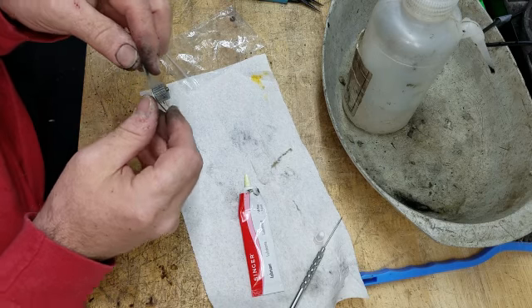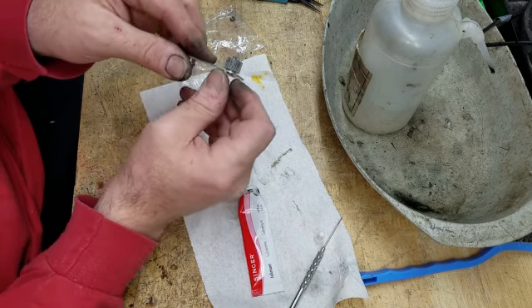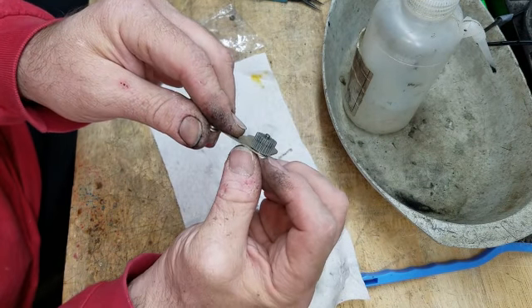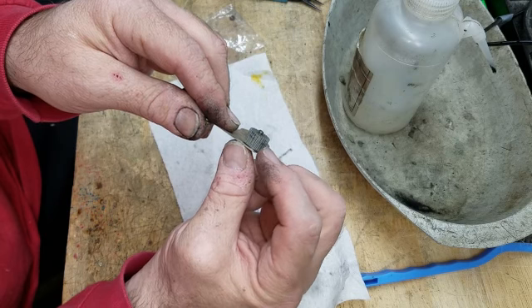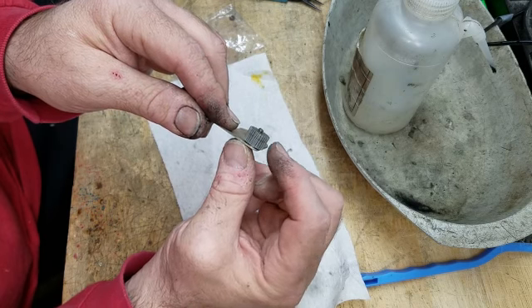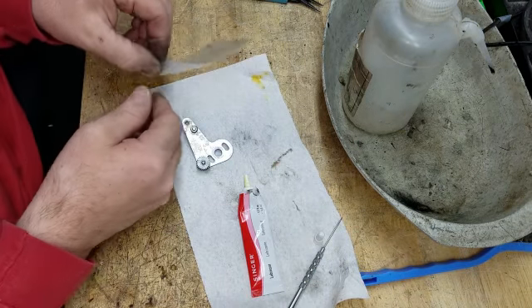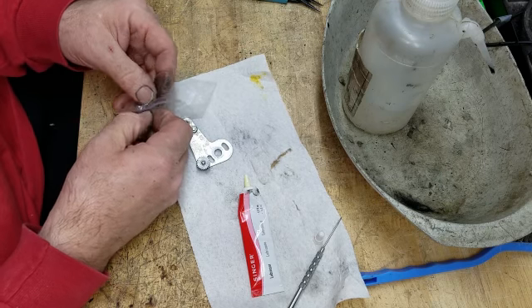I put the gear on and reversed the direction — the side that the wear is on — because when I removed it, I went back and looked at the video and the wear was on the side closest to the plate, so I reversed it. It's not going to make much difference on this one because this thing is hardly worn, but there is one gear in the gear train that does have some wear on it, and if I can do that kind of thing, that would be excellent.